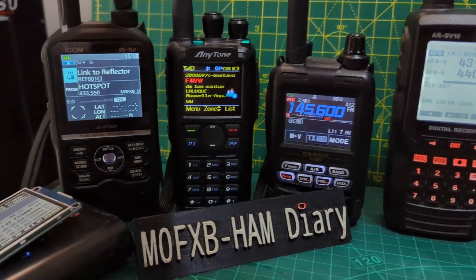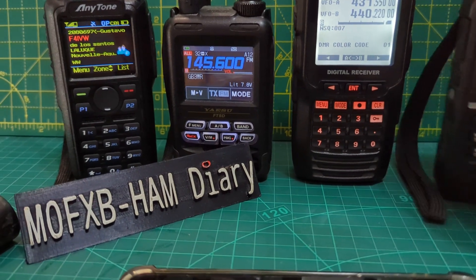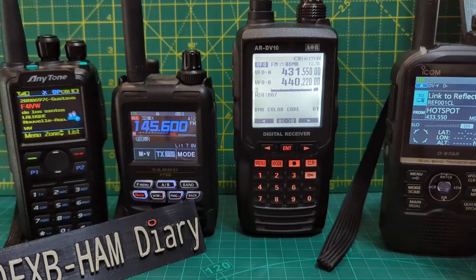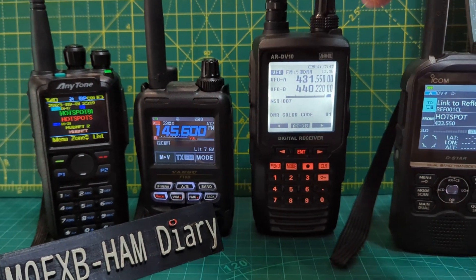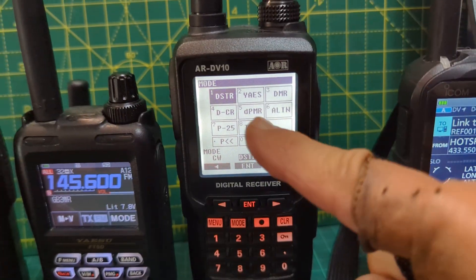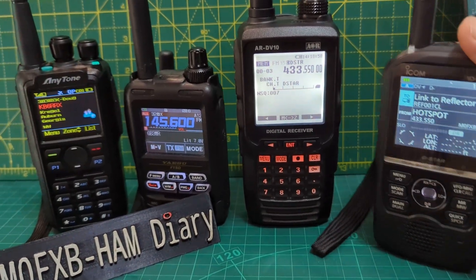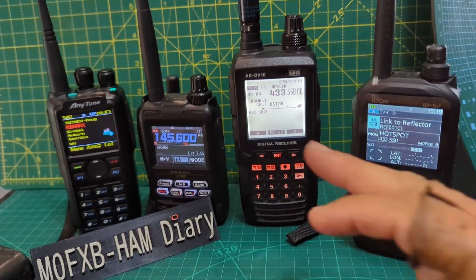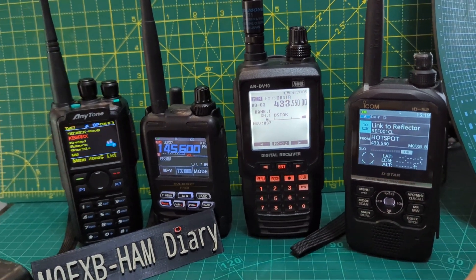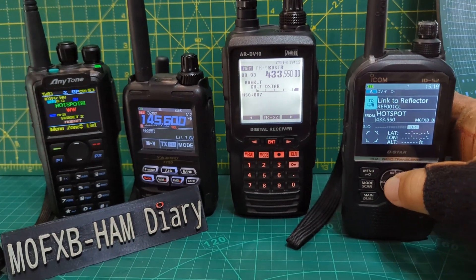Let's try and grab my little 52 here and get it to connect to a different reflector, see if that comes through. First of all we'll change the frequency to 433.550 on my scanner. Just look here — all the modes: Yaesu, DMR, D-Star, it's all there. So the frequency is set. Now, why get a scanner that can do everything? Well, it can also do HF bands, CW, LSB, USB and so much more — air band, marine band, all the hobby stuff.